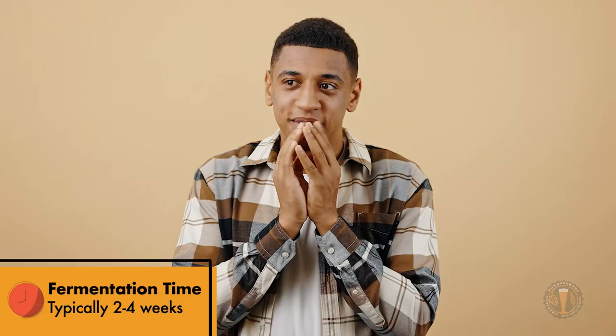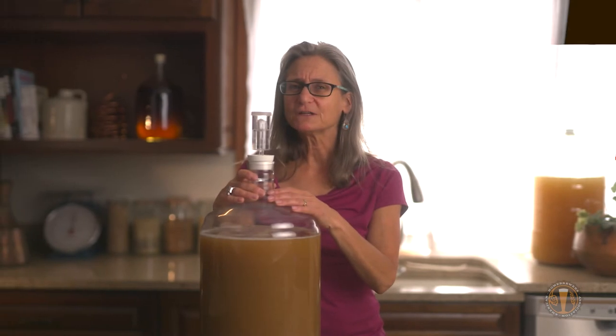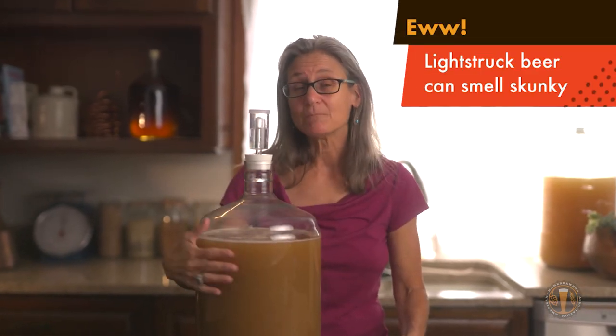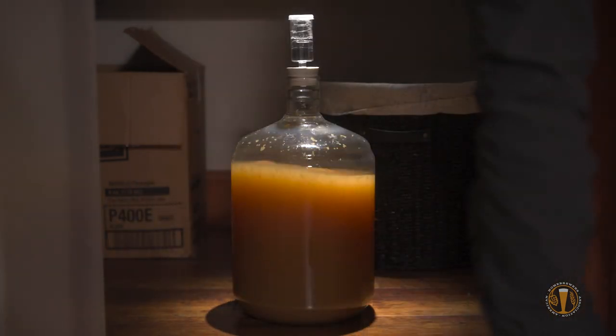The fun continues. Now we need to find the perfect place for our fermenter to sit for a few weeks while the yeast give us beer. We often like a dark place because that will avoid sunlight that might cause skunking — a dreaded off-flavor from light. We also want to make sure that the temperature is steady and stable. Look at the directions for your yeast and make sure your fermenter sits in a place that will give you that ideal fermentation temperature.